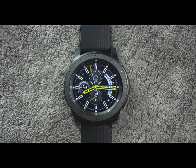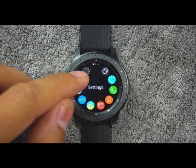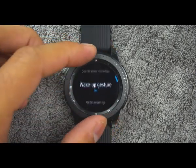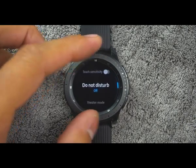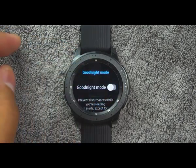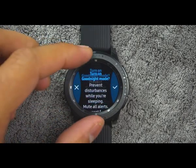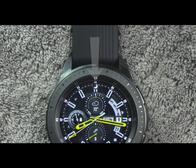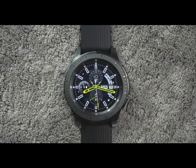Tip number ten. You also have a good night mode. Good night mutes all alerts except for alarms and system sounds — this keeps the screen off and the watch silent while you sleep. From the app screen, rotate the bezel and tap Settings, then tap Advanced, then Good Night Mode. Tap on or off to enable or disable. When enabled, the night mode symbol is displayed at the top of the screen.